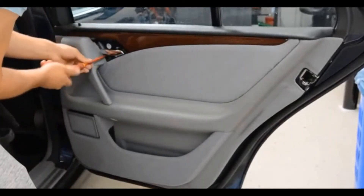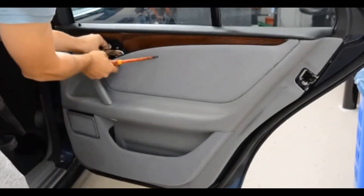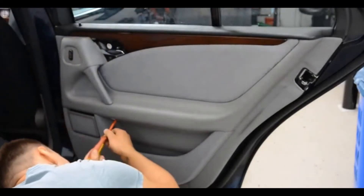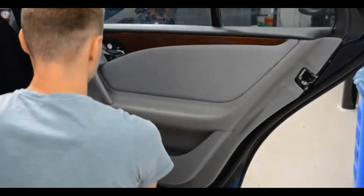Remove the top screw and now remove the armrest screw. You may need to use a socket set with a posi attachment on the end, as it can be quite torqued on there.